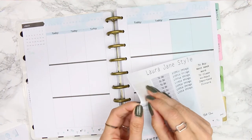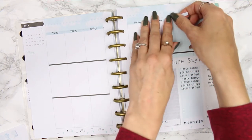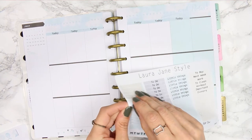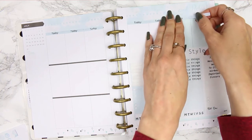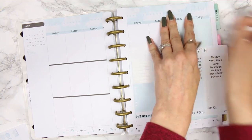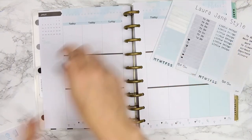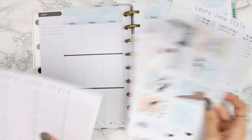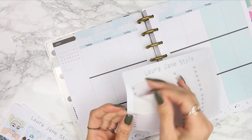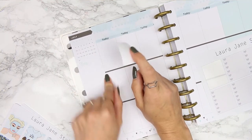I really like this mint colour — it's like a minty blue. I've done those headers now. I'm going to put in the checklists next, because a lot of people like to put their checklists all along the top. It makes sense because as soon as you open your planner, you know exactly what you're doing.